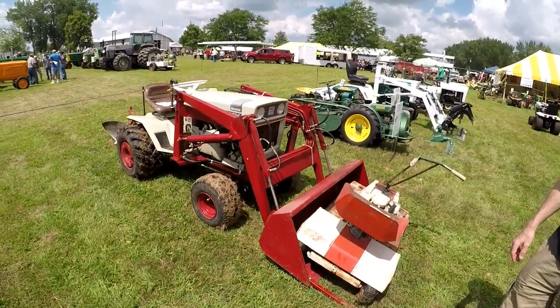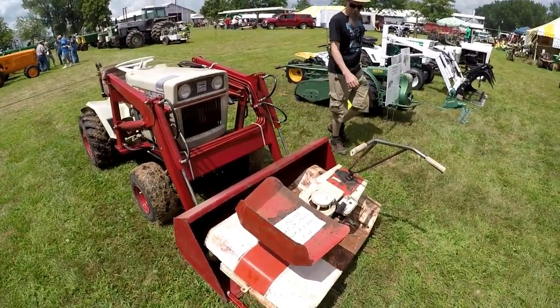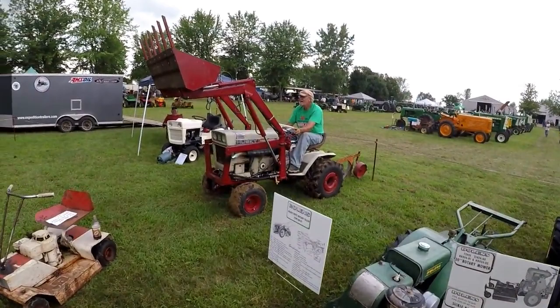And we've got a large frame with a New Idea loader. And then another one of the Suburban mowers.